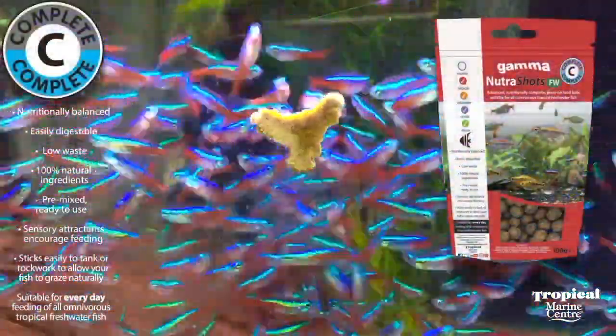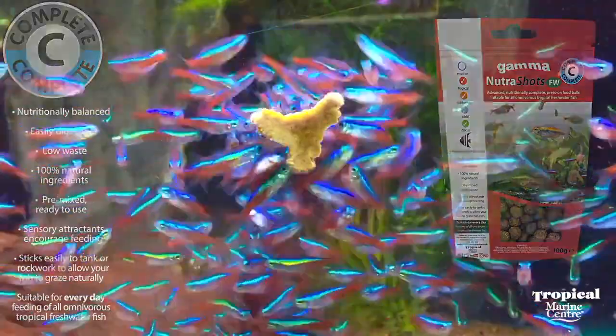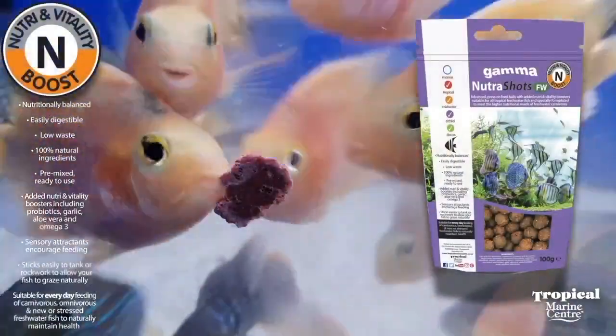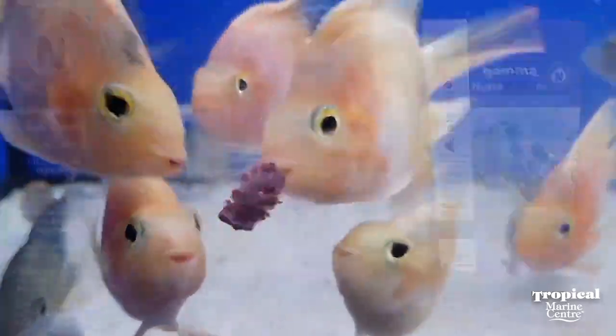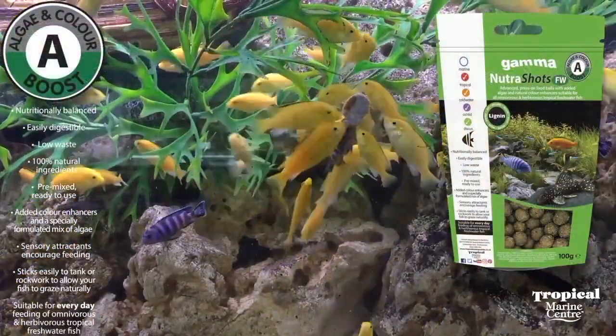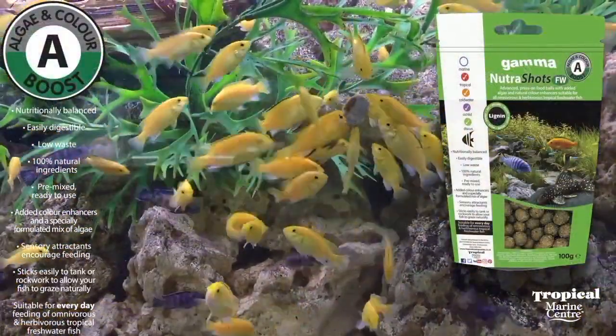Our complete diet is suitable for all kinds of tropical fish. Our Nutrient Vitality diet is tailored towards carnivorous fish and features probiotics, garlic, aloe vera, and omega-3. Our Algae and Color diet is tailored towards the more herbivorous fish.